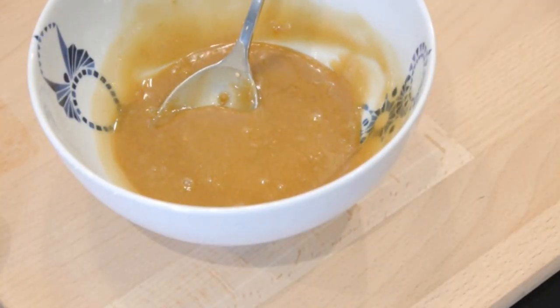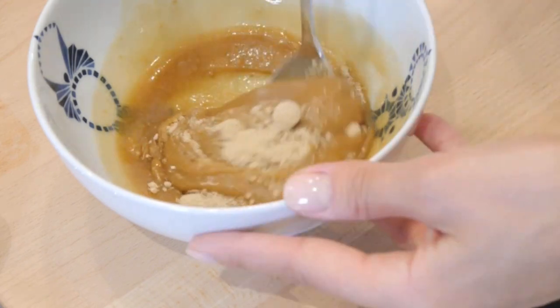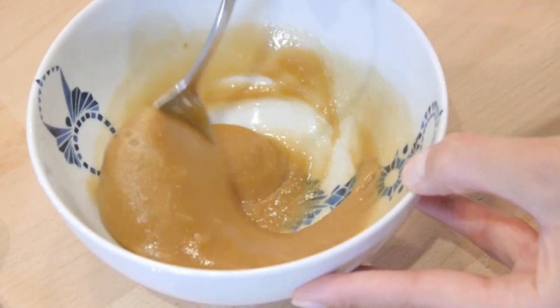So the next step is to mix it all up. I decided to go back and add a little bit more sugar because I wanted it to be a little bit more exfoliating, so you can kind of tailor it to your preference.